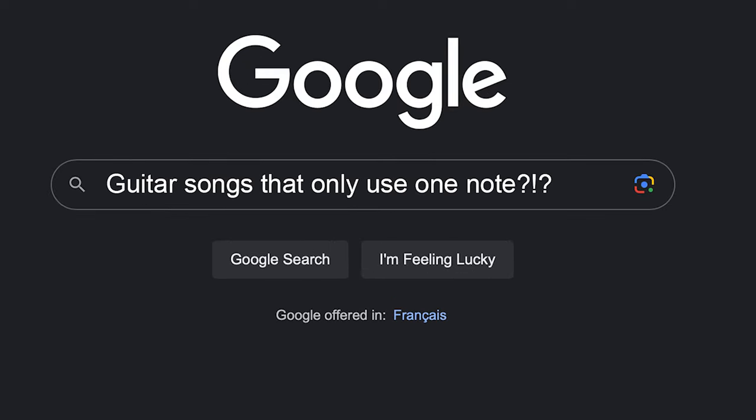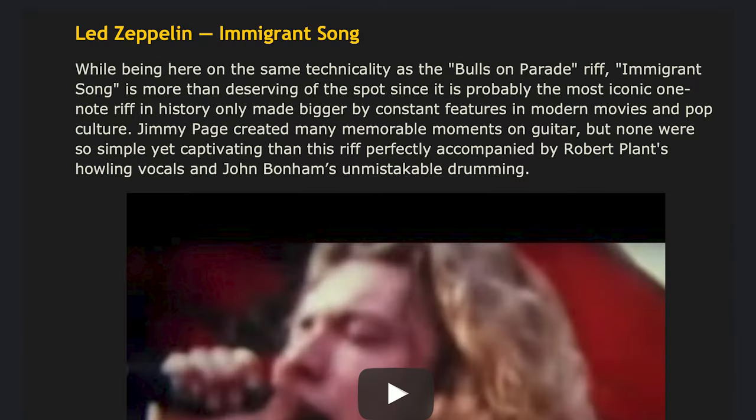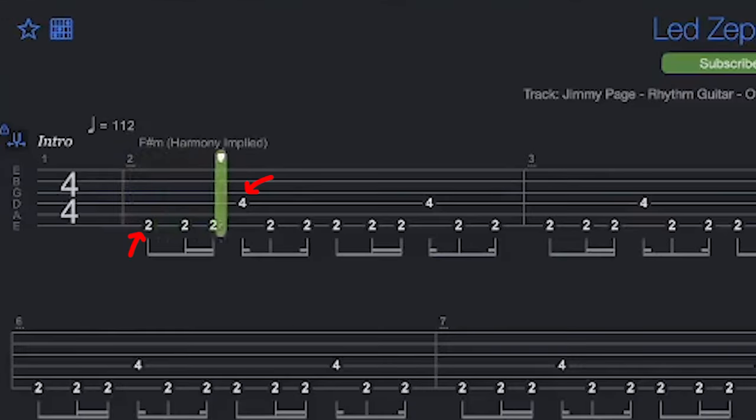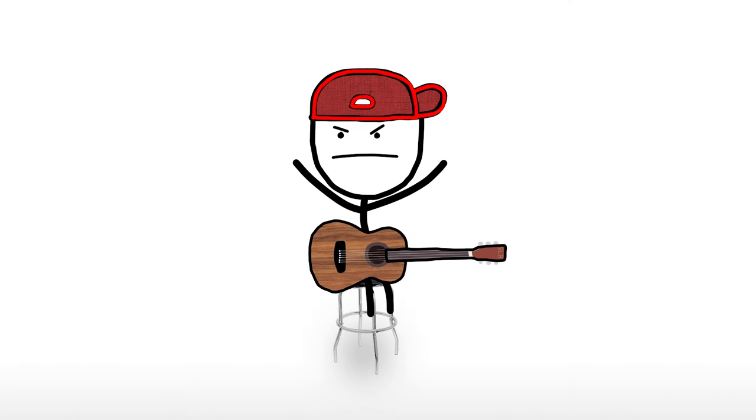So then, I looked up guitar songs that only use one note. Immigrant Song by Led Zeppelin. It does technically only use one note, the F sharp, but it's in two different octaves, so you have to play it on two different strings. We're going backwards here. Come on, Led Zeppelin.